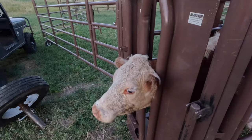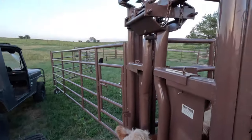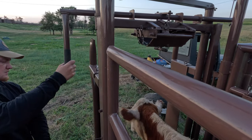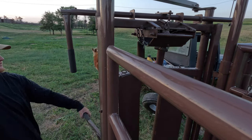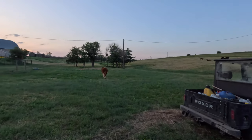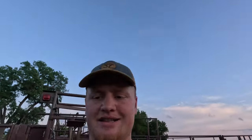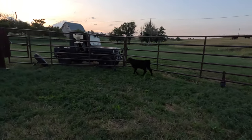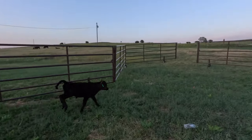Okay guys, short little video here, but let's get her opened up. And there she goes. Last thing I need to do before anything else — this little calf is in here. Before I forget, let's get him out or else he'll be stuck in here all night. Alright, there you go — go out with your friends.